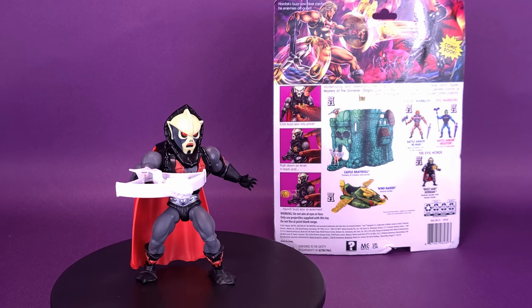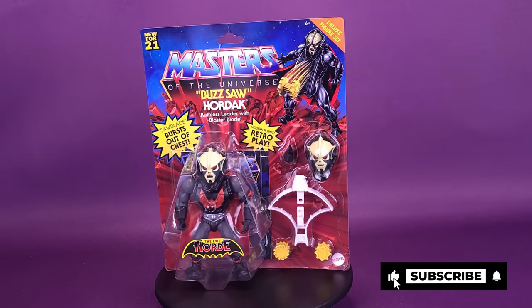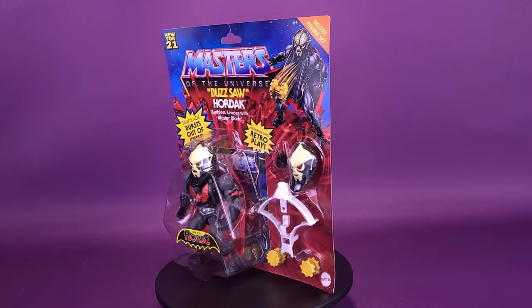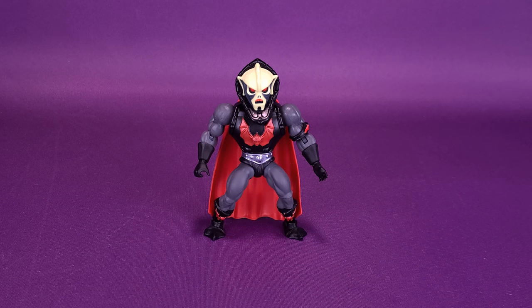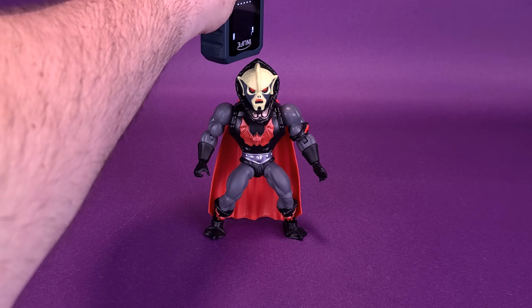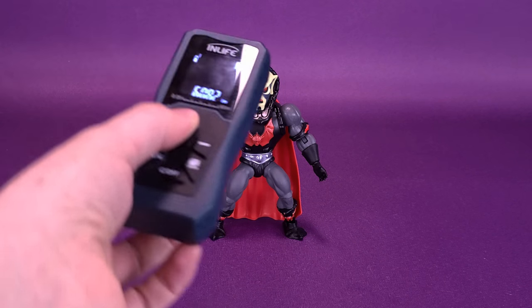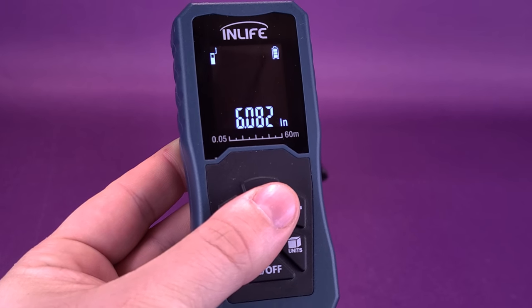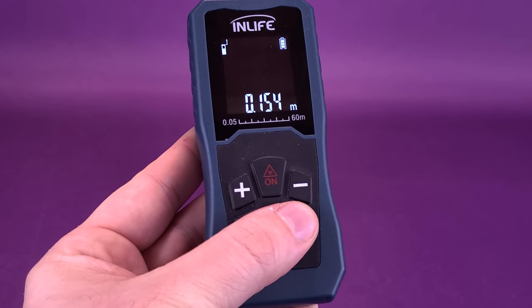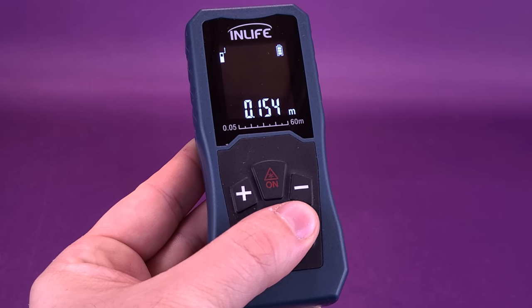Hordak's Buzzsaw Blast catches his enemies off guard. Before sinking our teeth into Buzzsaw Hordak, the first thing we're going to want to do is figure out how tall the figure stands. Taking it right to the top of his crest, Buzzsaw Hordak stands 6.082 inches in height — let's just say 6 inches. Switching that over to centimeters, the figure is almost 15 and a half — 15.4 centimeters to be exact.